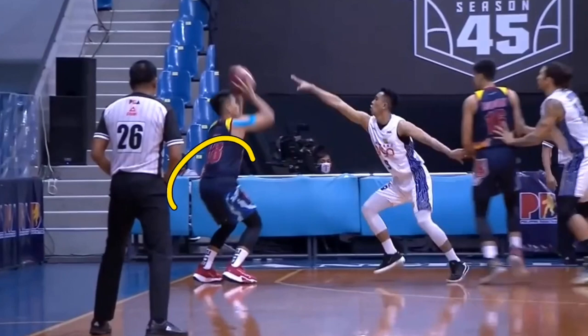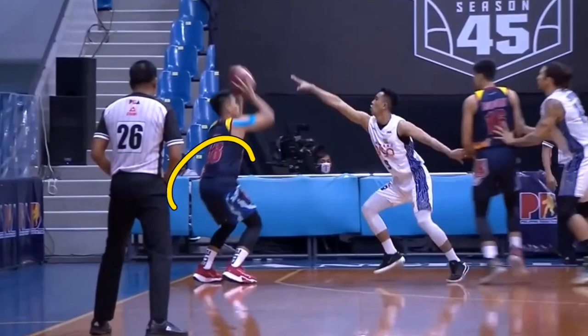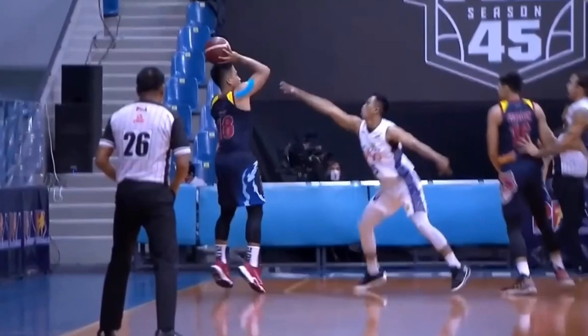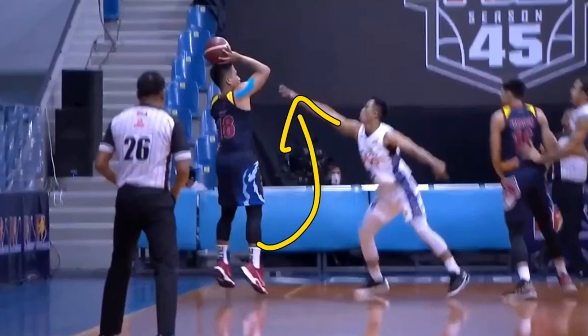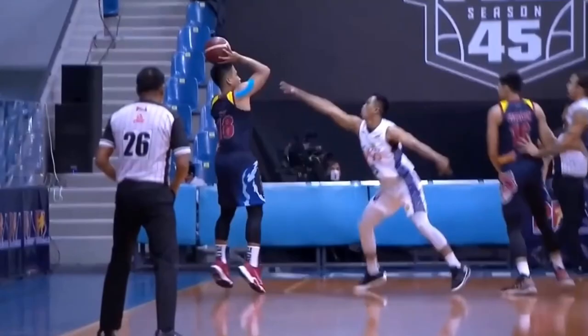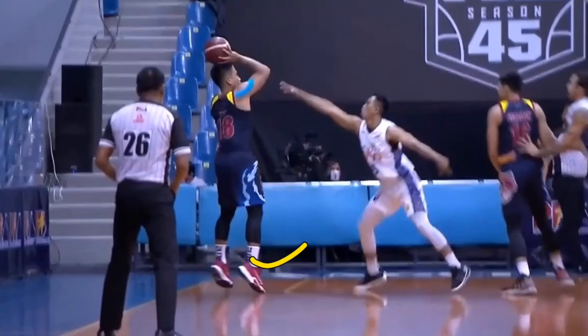We can see that he extends his hips first and then goes to his knees. Usually you would be looking to do both generally at the same time, though the lower back should extend a bit earlier than the knees — so that is something he has pretty good energy transfer on. However, that could be why his shoulders come back and his feet go forward as much as they do. We can see that right here with this shot — he really kicks out that right foot.